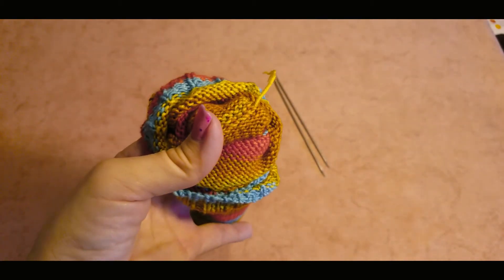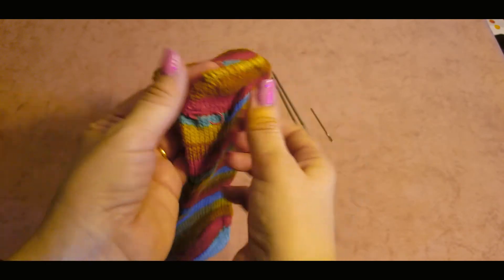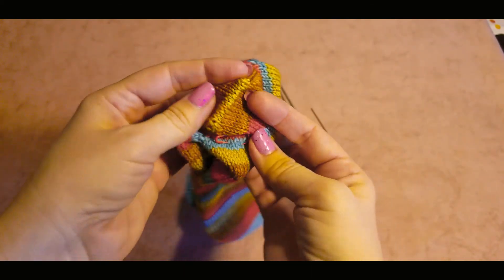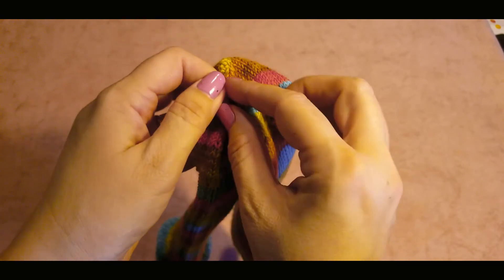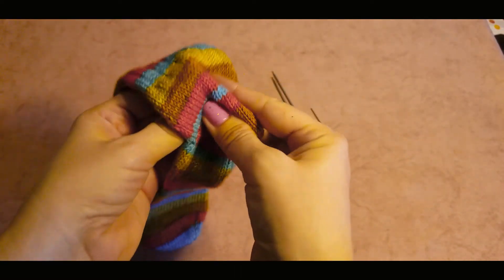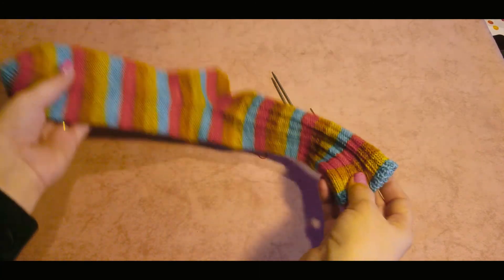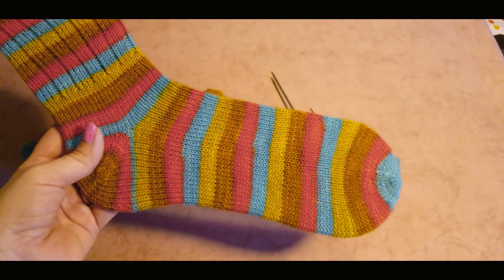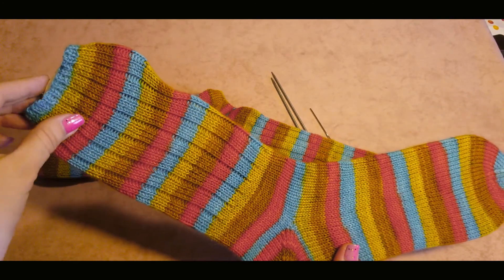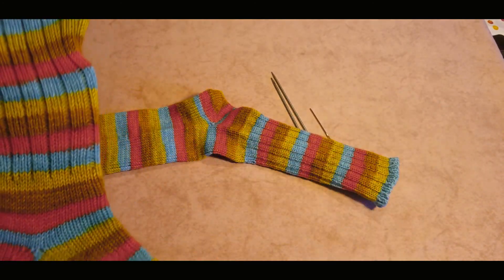Cut this end of yarn once you've threaded it through. That's how our heel looks like. As I said, my other heel would be with a little bit lighter fabric, but I can't change it or prevent it from happening, and that's okay. Now we just need to block our other sock, put it onto the blocker, and wait until it dries and is exactly the same as this one. That's the tutorial for today. My sock blockers are a little bit too short for these long socks, but I'm trying to dry them anyway. I hope you liked this video — bye!